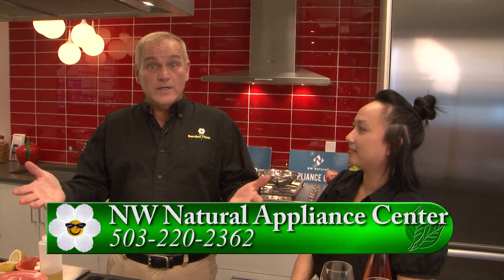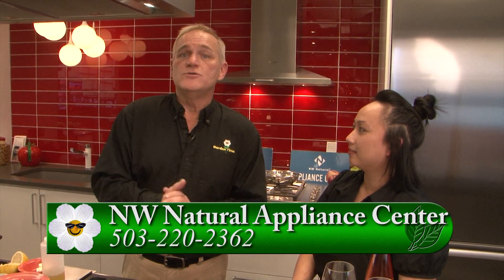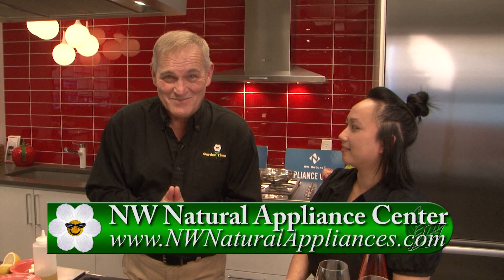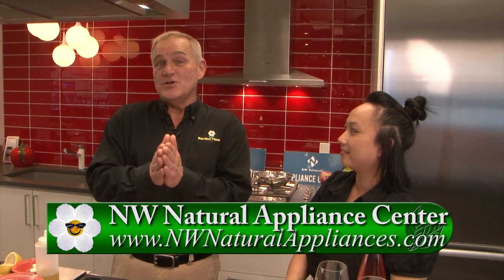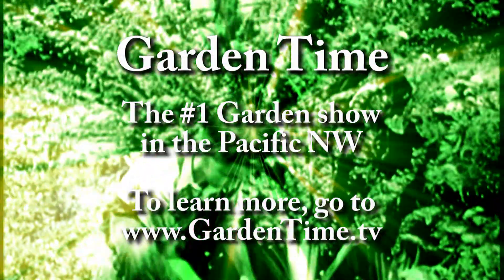And also, if you would have some interest in looking into a new gas appliance — a grill, a barbecue grill, fireplace, so many options — you can always go to Northwest Natural Appliance Center. To find that, you can go to GardenTime.tv. Not only will we click you over to their website, we'll also click you over to the restaurant's website. Thank you so much. Thank you.